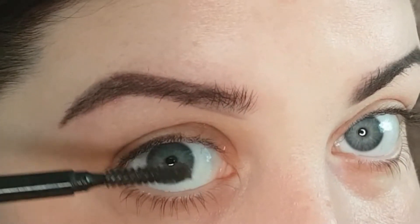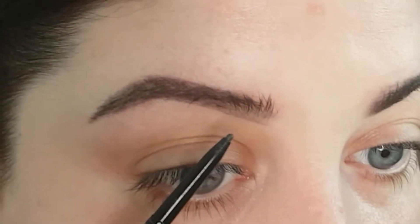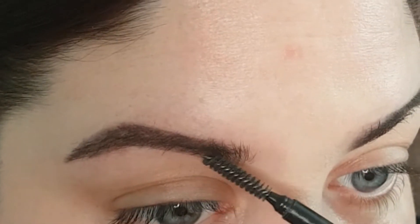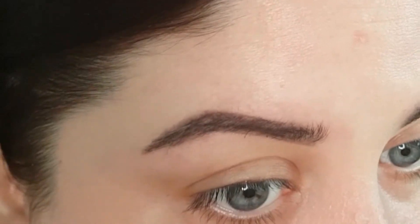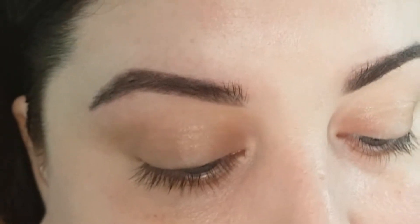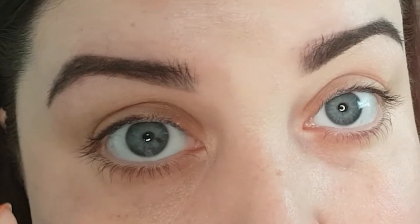I like the hairs at the start of the brow to sit upwards. If there wasn't quite enough coming forward, I'll draw in a few little strokes and then do the same again. I take the spoolie and make sure it's all blended in. The next step is to use a brow gel. I've used a few different ones — they all kind of do the same thing. I'm yet to find one that really keeps my brow hairs in place though, so if you have any recommendations, pop a comment below.